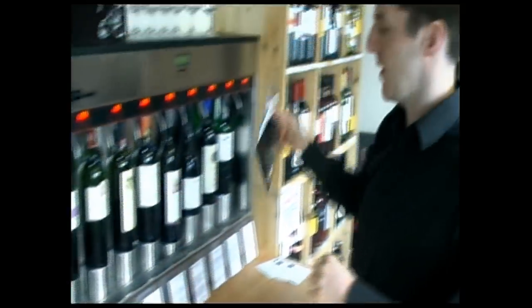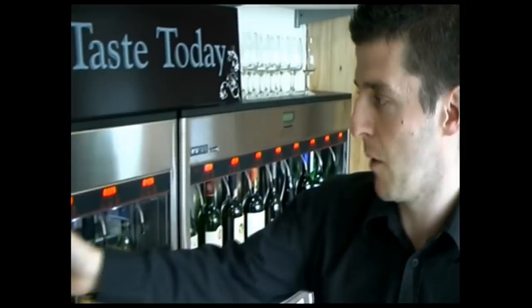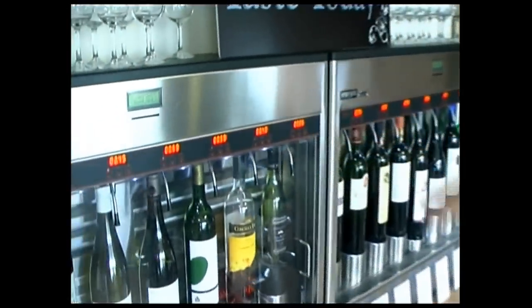How it works is you buy a tasting card which basically works like a mobile phone top-up card. It's personalised to you. Once the credit goes in there it stays in there forever. So you get your top-up cards and every wine, as you can see across the top, has got three different prices.